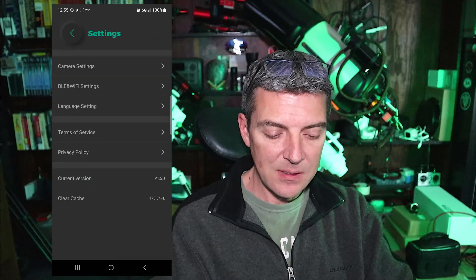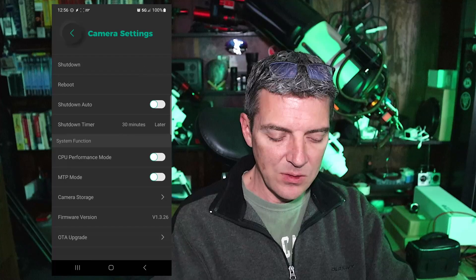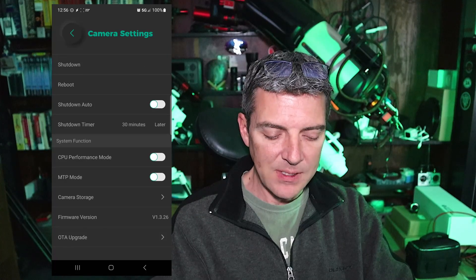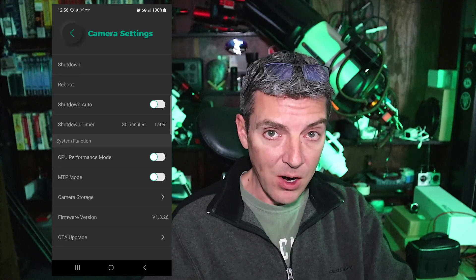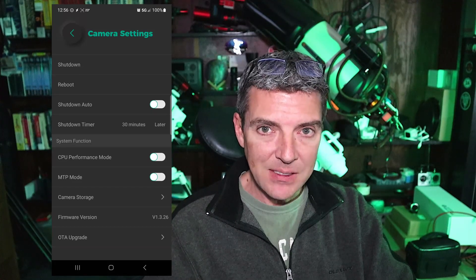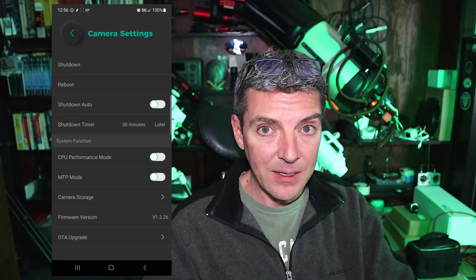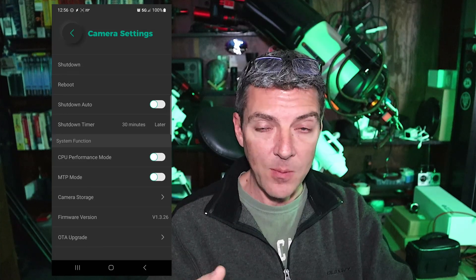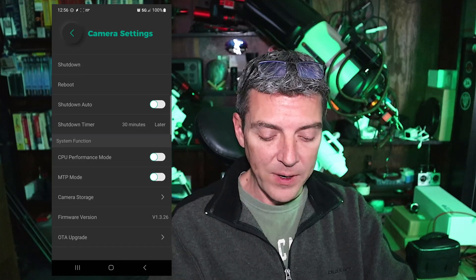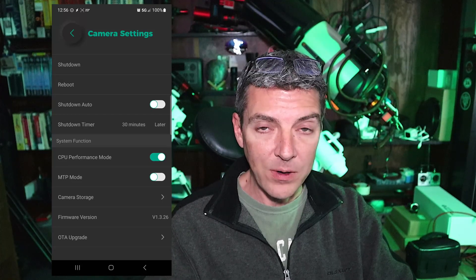Go into your settings, then camera settings, and scroll down to under System Function where you'll see CPU Performance Mode. It'll allow the CPU to work faster and harder — it'll increase the speed of stacking slightly — but because the CPU is working harder it's generating more heat, and that heat should radiate up towards the front where the lenses are, helping to prevent dew from forming.